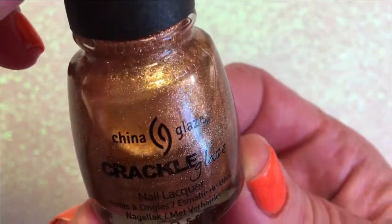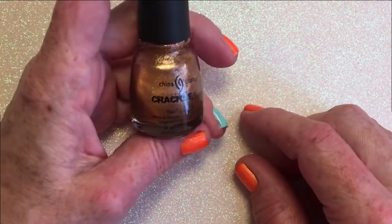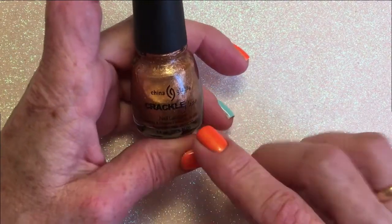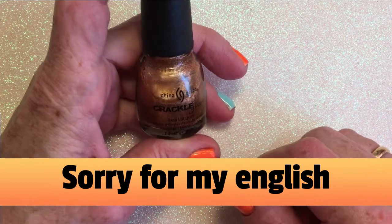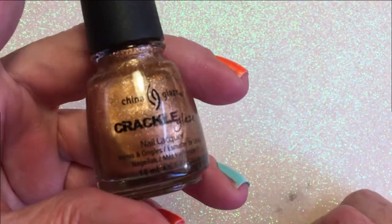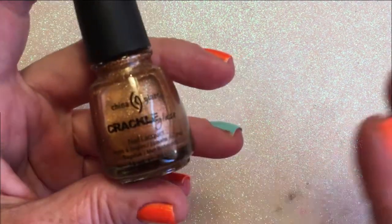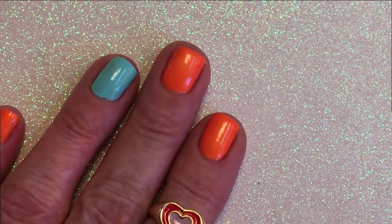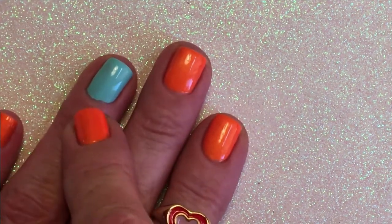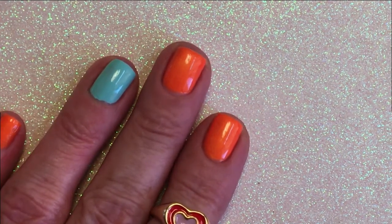I saw it on Pinterest and I really liked it. I saw a picture of it and just started searching, because it's not a new polish — so when it's not a new polish you have to do some research. I found it in a shop that doesn't even sell nail polish; the only polish they had was this one — unbelievable! I thought orange would be a good color to wear under it, and then I put this blue one to see if it looks good on that color as well.